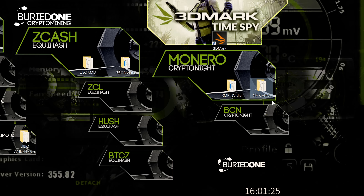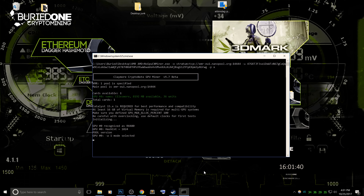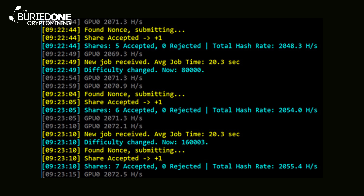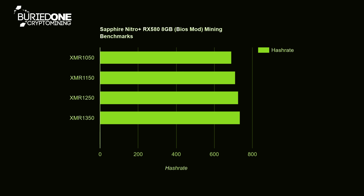Last but not least we're going to be benchmarking Monero, and I got some really surprising results. Most people already know this is kind of useless because the AMD Vega cards took over Monero cryptocurrency mining — they are just way better at it than any other card in the world — but we're still going to benchmark it.